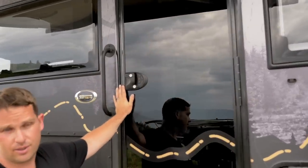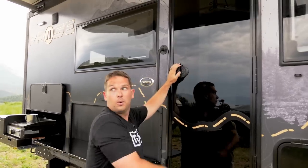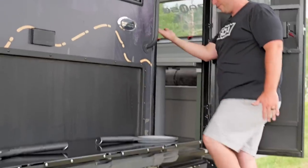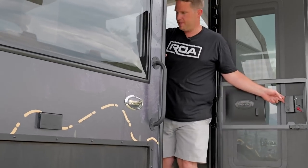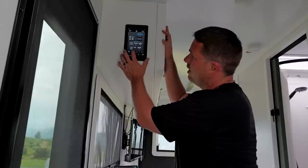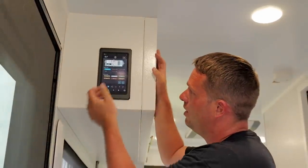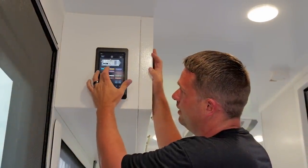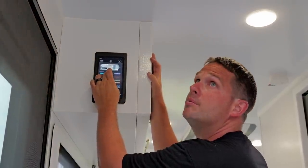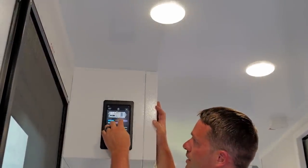Of course you have an electric keypad which locks the door — very nice. Let's head inside. We've got our MORryde steps which flip up into the doorway, which is really nice. Coming inside, I'm going to turn on all of our lights — I can do that by just clicking 'all interior lights.' I can also click one at a time, and I can actually dim things. Let's see the dimming of the lights, and then if we want to go full bright we go on, or you can just press it once to turn it on and off.